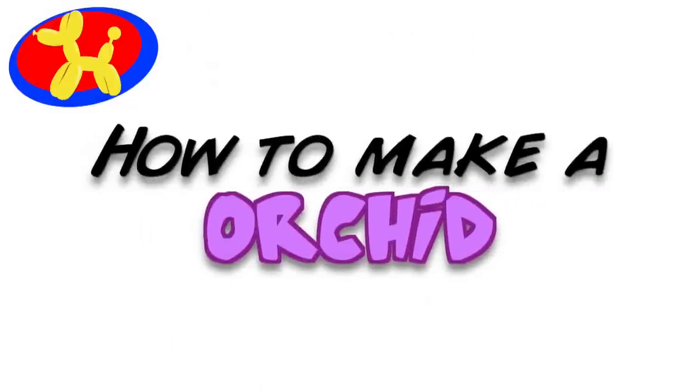And this is balloon animal lesson number 92. Hello balloon world, I'm Michael Floyd your balloon twister and this time I want to teach you how to make a balloon orchid. How cool is this thing? It only uses three balloons but it's an advanced design. I believe in you, you can do it. Let me show you how.